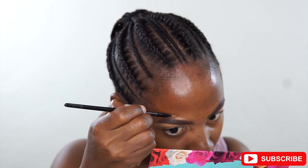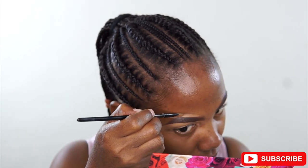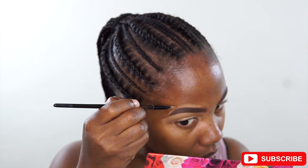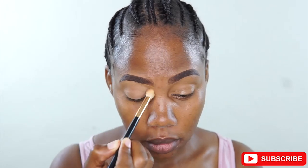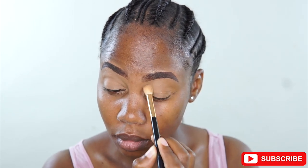I'll spread the excess concealer on my eyelid and then also conceal the upper part of my brow, still using a brush carefully. You can also share some comments on how I can improve the tutorials — I really need some feedback. Then I'm using a powder and a fluffy brush to set my eyelids and the concealer.